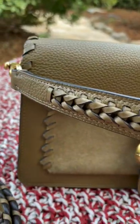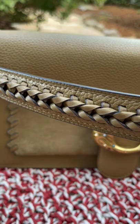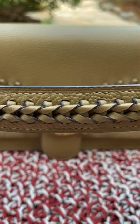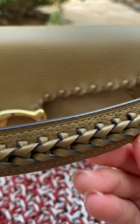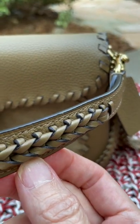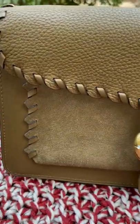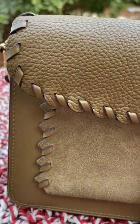There is a short strap and it has whip stitch — very intricate and very beautiful. If you know me, I love whip stitch on my bags. It's very pretty. Let's look at the whip stitch over here as well — very pretty.